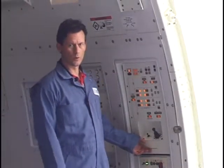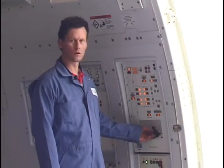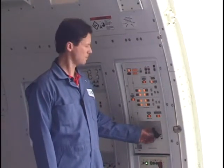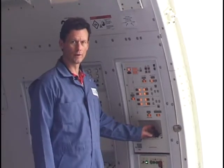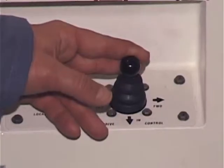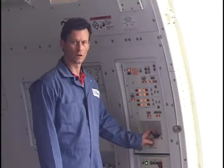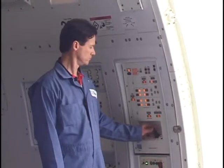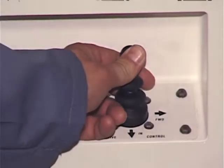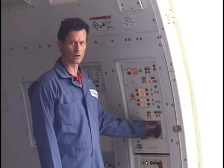The side door cargo control panel can be utilized to load cargo through the side cargo door and into the aircraft, in conjunction with the high lift loader. The joystick is utilized in the down direction to activate the PDUs in the lateral or inboard direction, and activated up in order to offload the cargo.